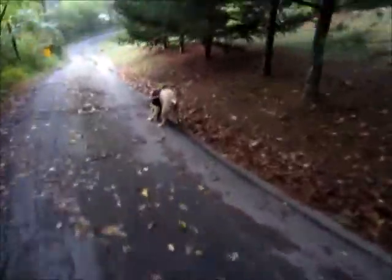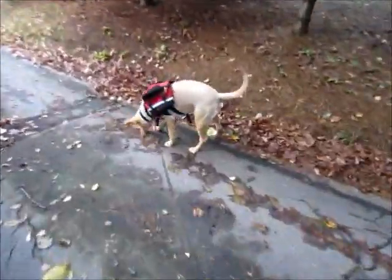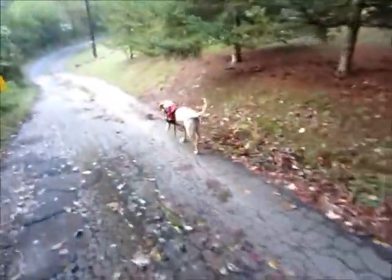Sorry if the camera's bouncing. I'm walking along pretty good here. Now I'm going to do some barefoot walking. Check out that dog — she can carry a lot of stuff in that backpack. It's the perfect size.